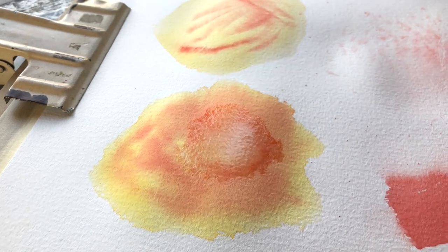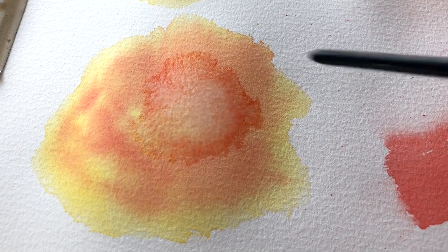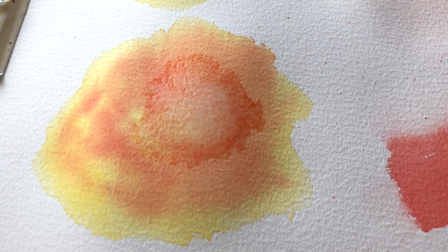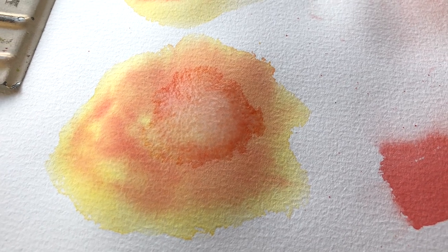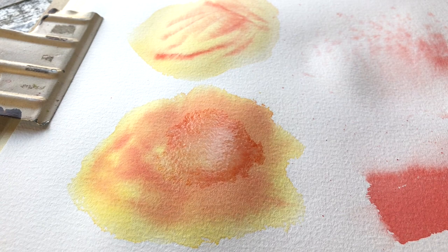You can see the pigment has collected around the edges. Sometimes that's a really beautiful and very desirable effect, but for the most part it happens by accident and there's not a lot you can do to recover from that.